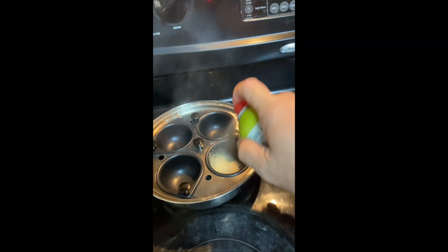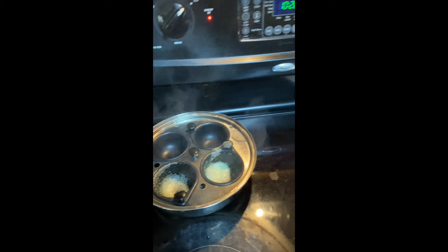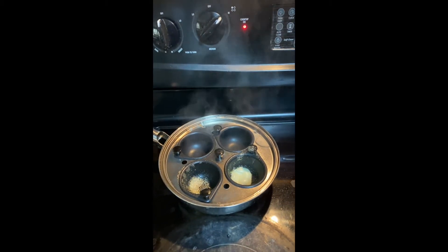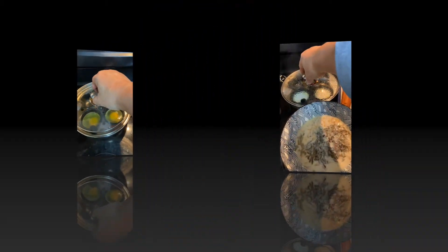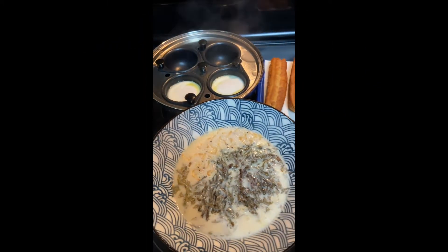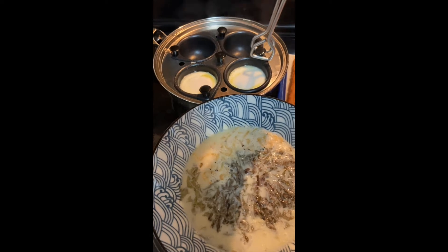When the water is boiling, spread some cooking spray in the cups, and put eggs in the cups, and put the lid on, cooking for 3 to 4 minutes. At 3 minutes, turn the cooktop off, while the residual heat will keep the water boiling for a while.